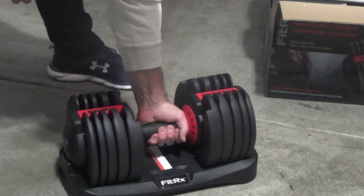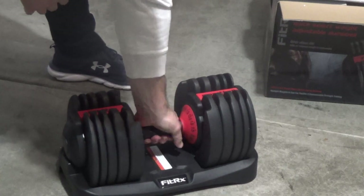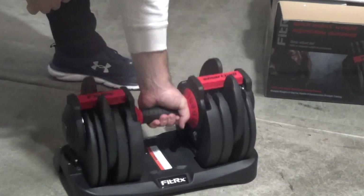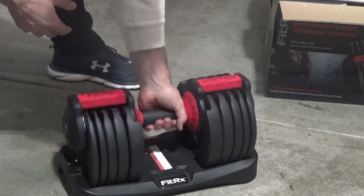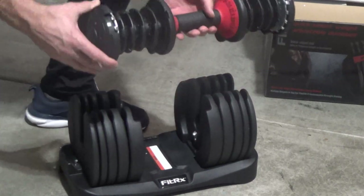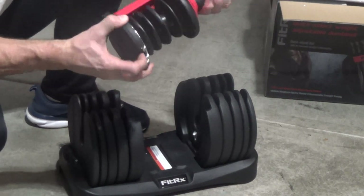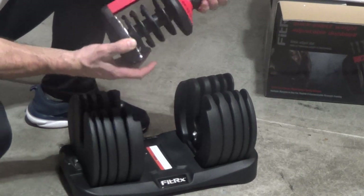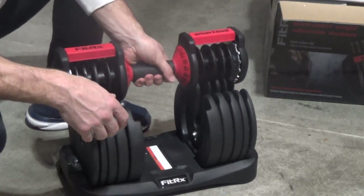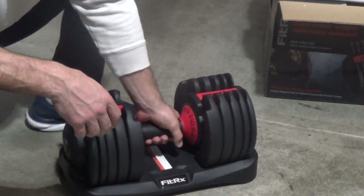No matter what weights I pick, I have no problem getting them in and out. The other nice thing — there have been a few times where a weight has come off, and if that ever happens, down here at the bottom you can press this and it will free-flow, in case something would ever happen — the weight falls or gets stuck — which has been nice, especially when my kids are playing with it and have messed it up.